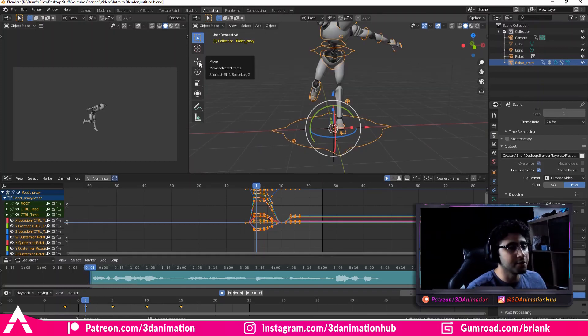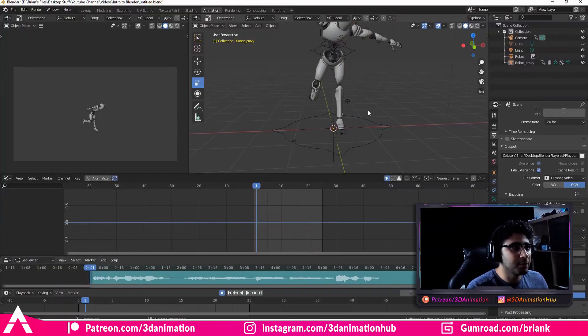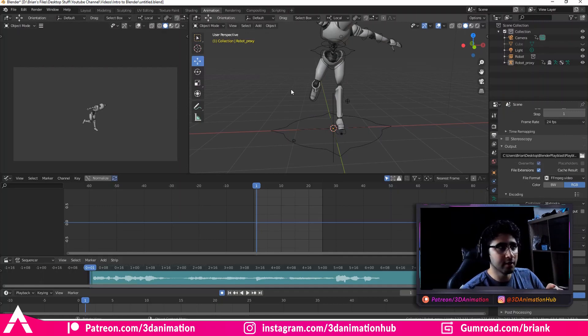So in Maya, you're used to your W being Move, your E being Rotate, and your R being Scale. Instead, what you have right now in Blender is different. So we're just going to make minimal changes — we're going to change W, E, R to Move, Rotate, and Scale.